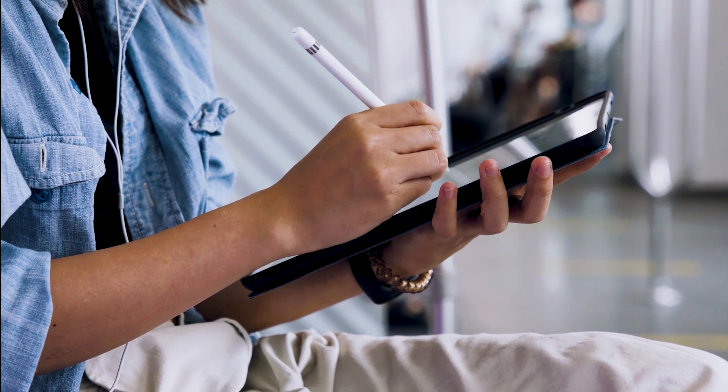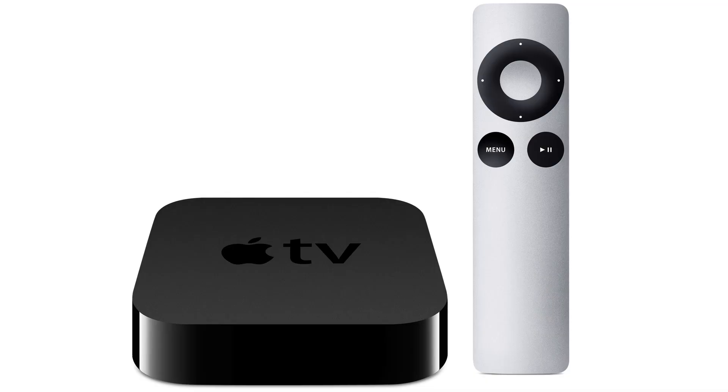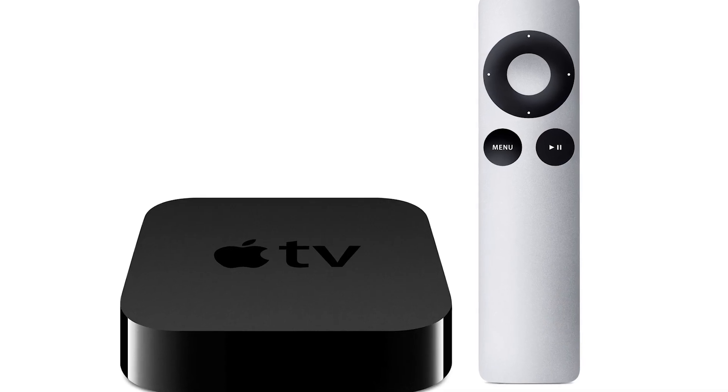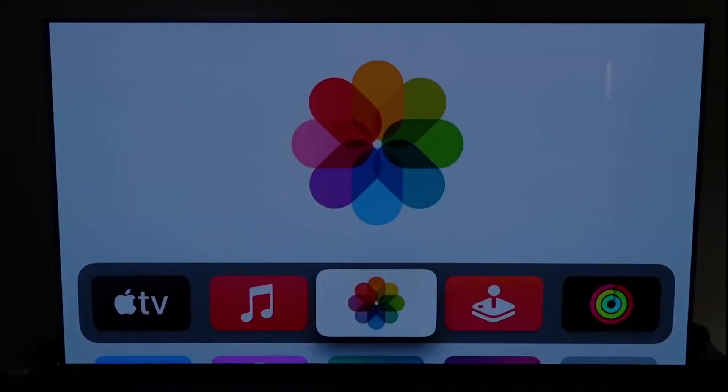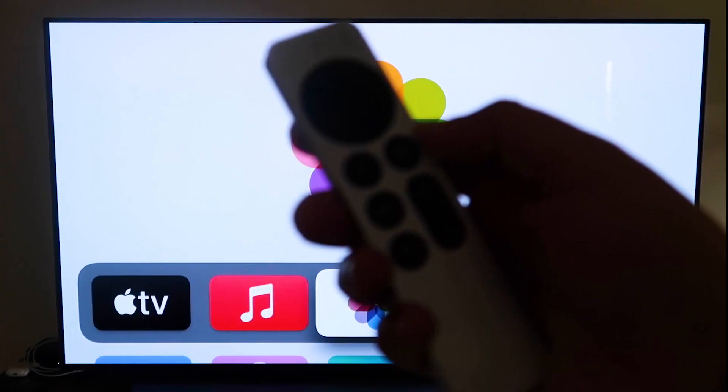The last way to mirror your iPad is probably the easiest of the three, but also the most costly — using an Apple TV 4K. I'll use my iPhone to demonstrate, but it works the same with an iPad. First, make sure your Apple TV 4K is all set up, gone through all the installation steps, and attached to your iCloud account.